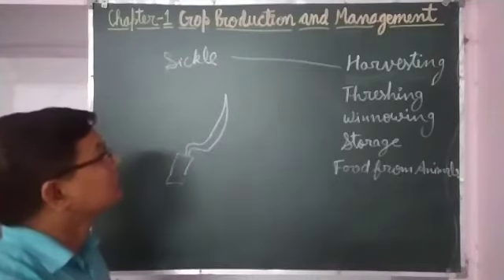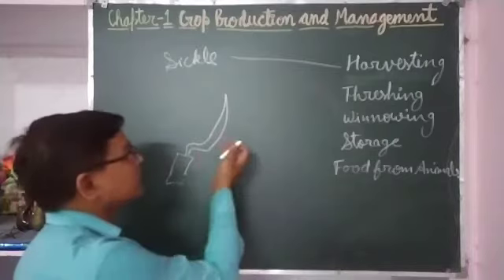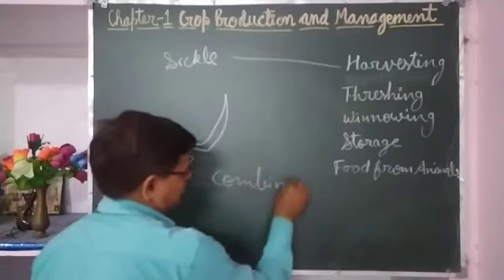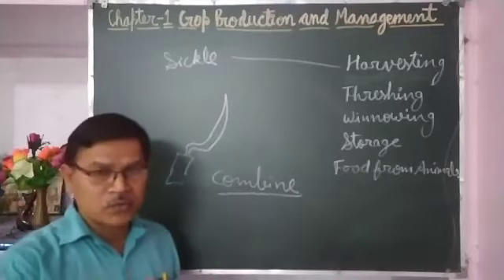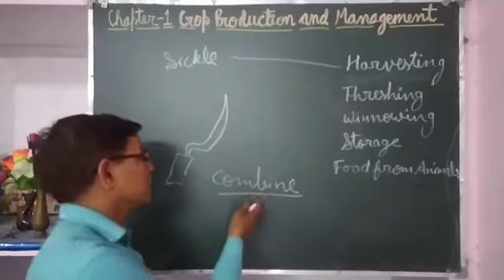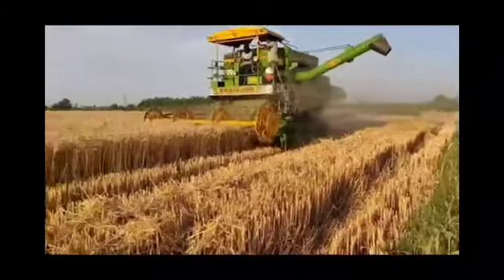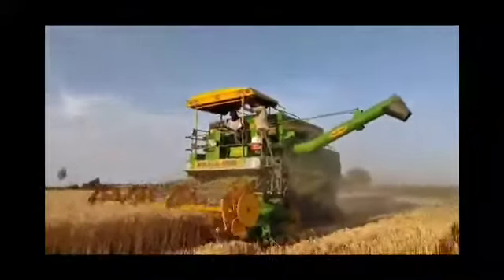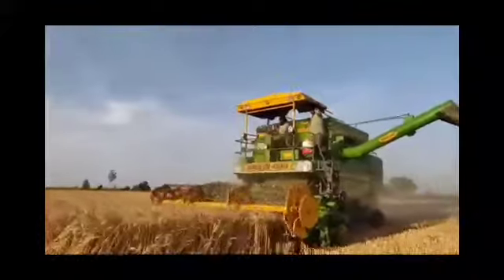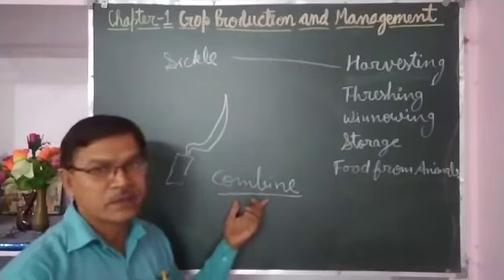After cutting the crop there is a need for threshing. But harvesting can also be done with the help of a combine. A combine is a machine which does harvesting and threshing at the same time in the field. That is why it is called a combine — it is a combination of threshing and harvesting both. So it is very easy and very fast.